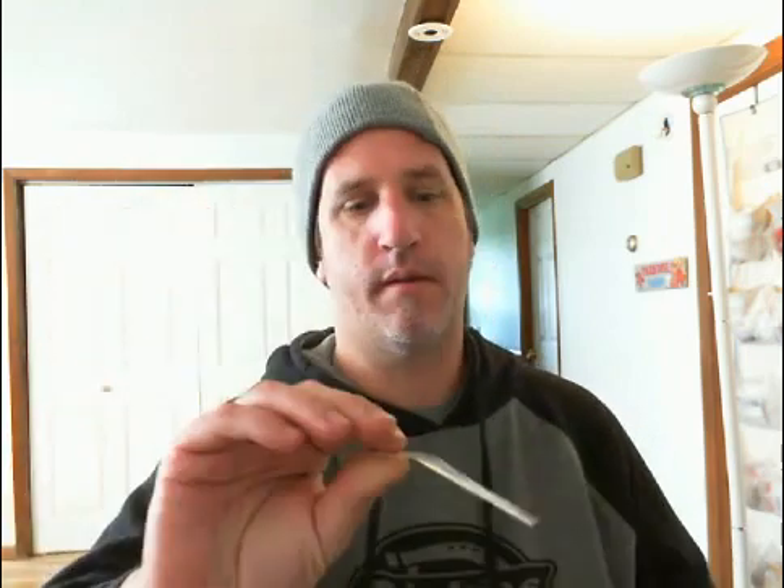Hi, this is Patrick with TreeSeeds.com and today I'm going to go over how to germinate quaking aspen tree seeds. Quaking aspen seeds are very small seeds — they look like little specks, but they can germinate and grow into seedlings and then into trees.